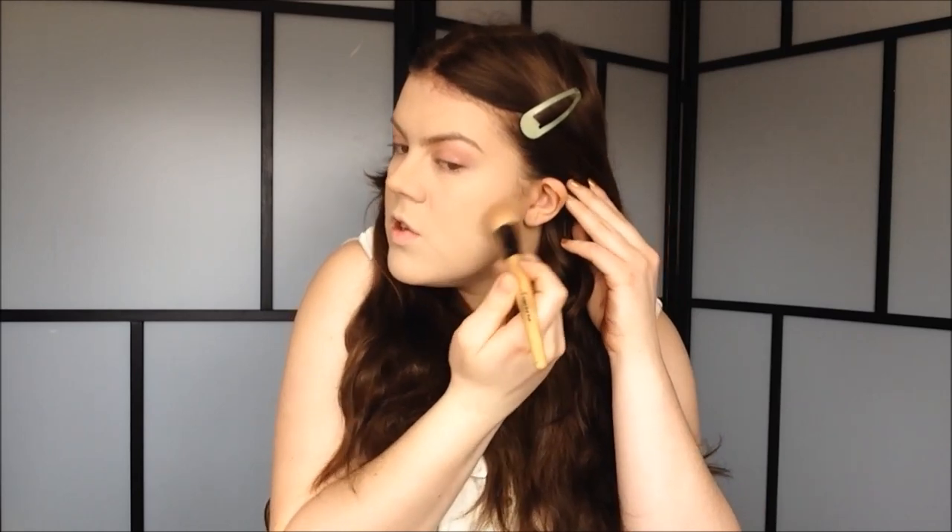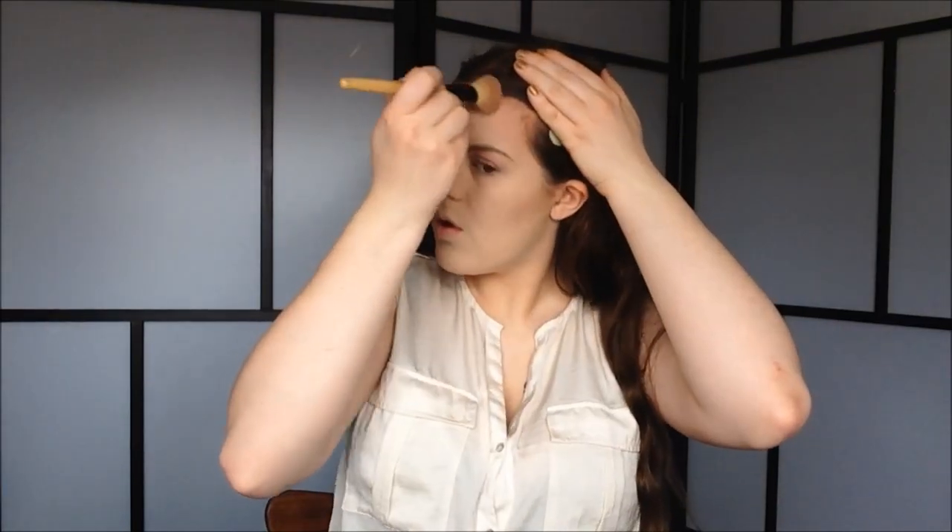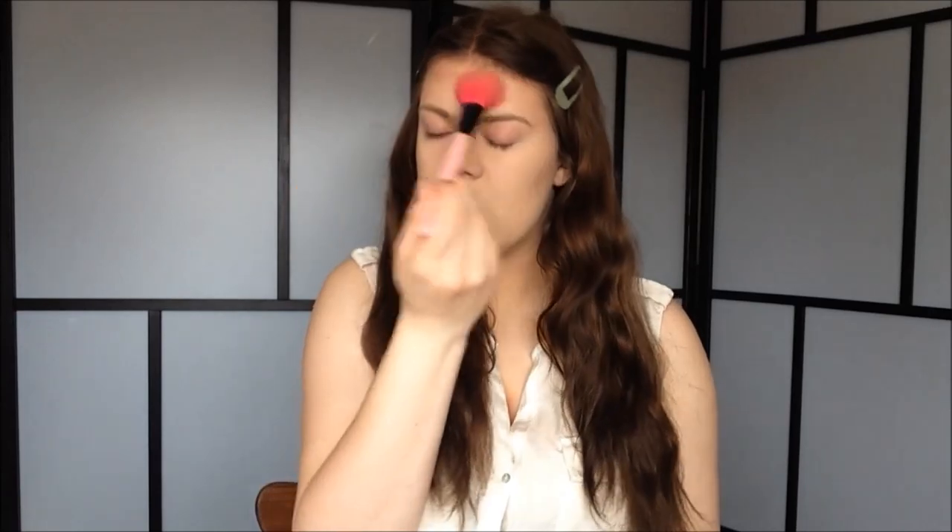Then I go in with my Angled Blush Brush, also from E.L.F., and do the rest of the face. I start out with the cheekbones, then contour around my temples and hairline, and then lastly just below my jaw to add some more definition to my face. Once I have my contour on, I go in and blend it out with my powder brush.